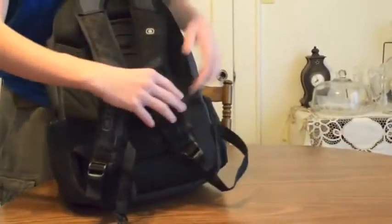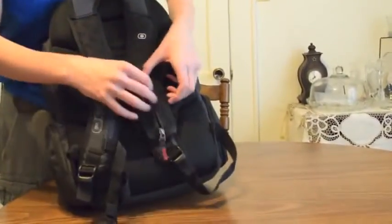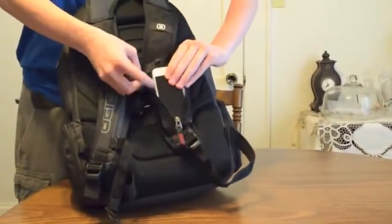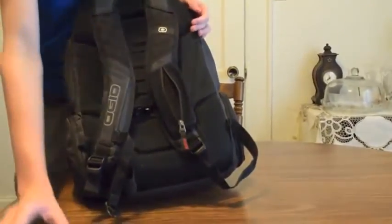Go ahead and take my iPhone out of there. It won't really probably hold anything much bigger than an iPhone. Alright, so set that on the table.